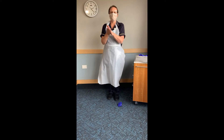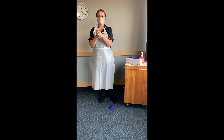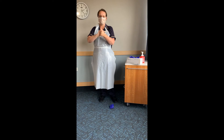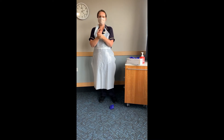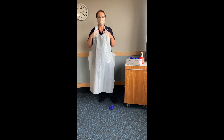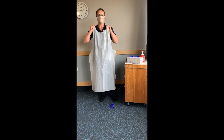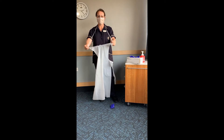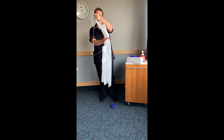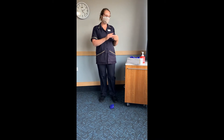Perform hand hygiene. Untie your apron at the back, being careful not to come in contact with the front. Go up to the top, rip your apron so that you can pull it off carefully, making sure that you only touch the inside of the apron as you put it in the bin. Perform hand hygiene.